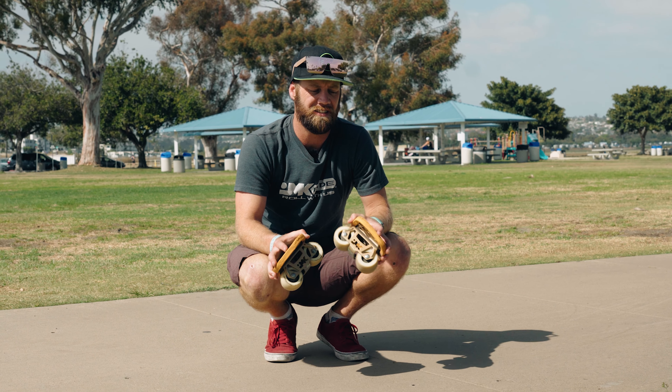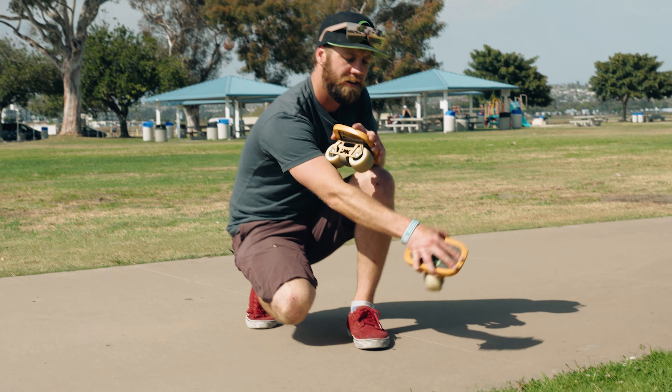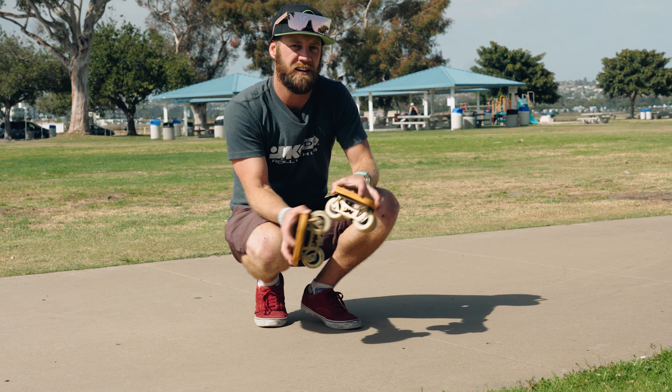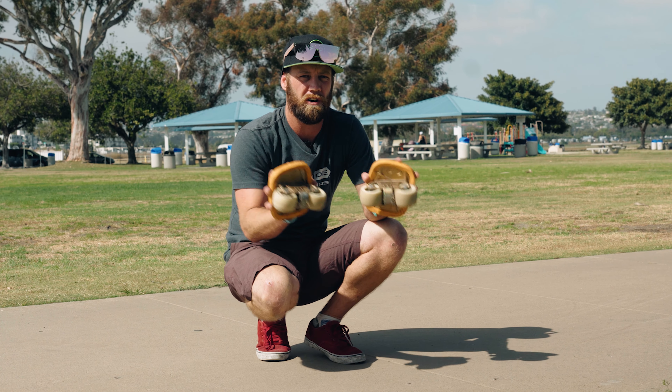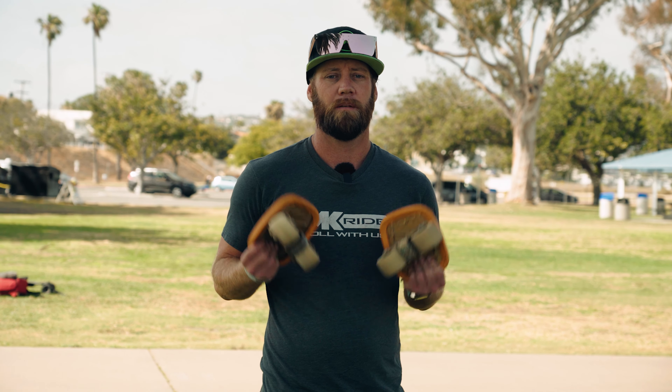A good way to really practice this is having a line and trying to stop on that line — that will actually teach you how to shift your weight harder or less. I know power slides are not easy at first, but I really hope this video helped. If you have any questions, please comment below and don't forget to check out all of our other YouTube videos.